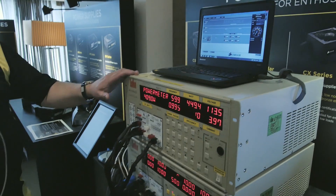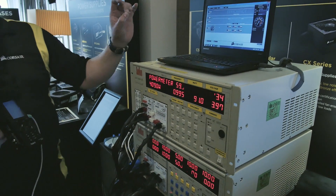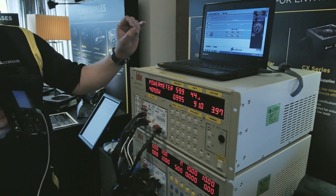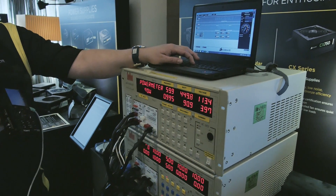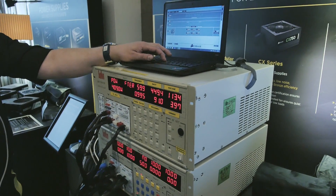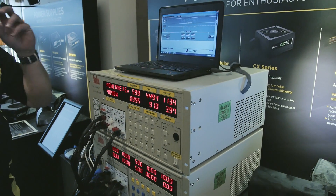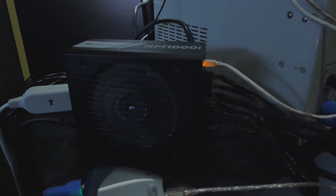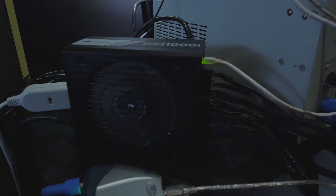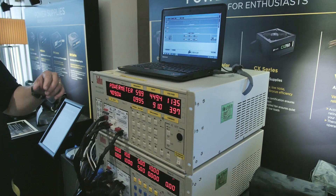One of the things we can demonstrate with this load tester is switching the 12-volt rails from single to multiple using our Lynx software. Right now it's set to a single 12-volt rail, meaning all of your 12-volt capability is available on all connectors all the time. In this 1000-watt power supply, that's just over 83 amps on any one connector.